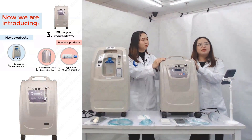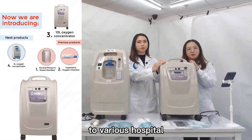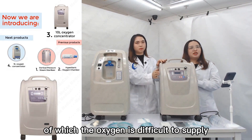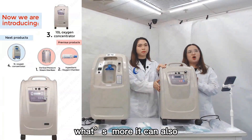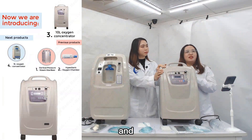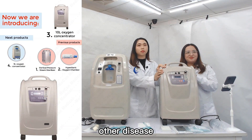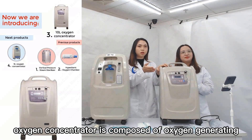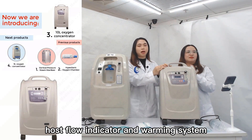This model is for medical use. It is applicable to various hospitals, household use, and medical units in remote areas where oxygen is difficult to supply. It can also be used to assist the treatment of pulmonary heart disease, obstructive lung disease, and other diseases. This oxygen concentrator is composed of an oxygen-generating unit, flow indicator, and warming system.